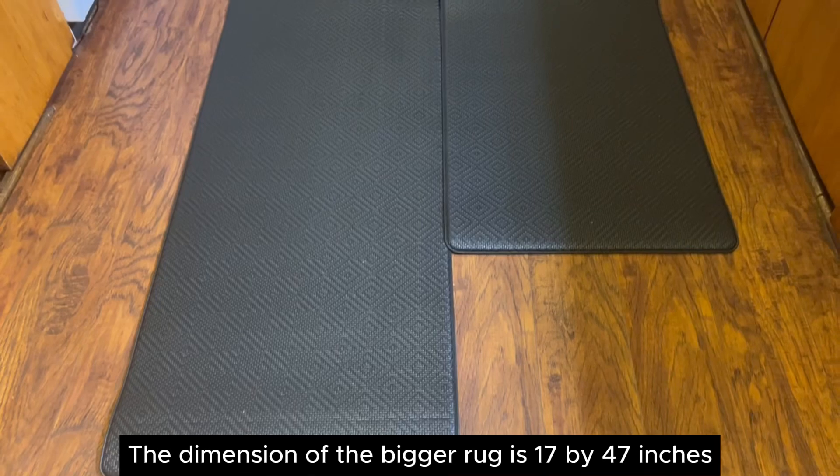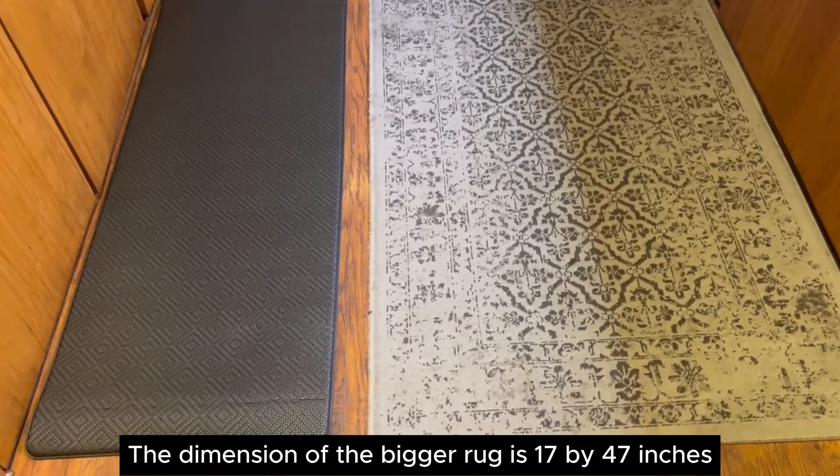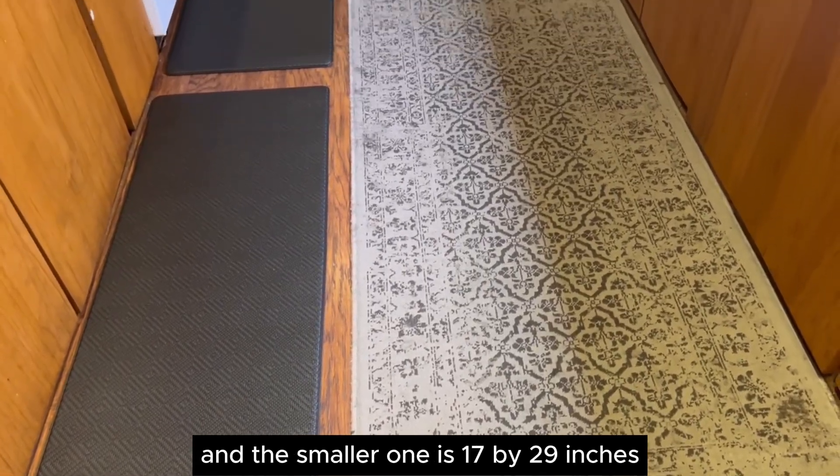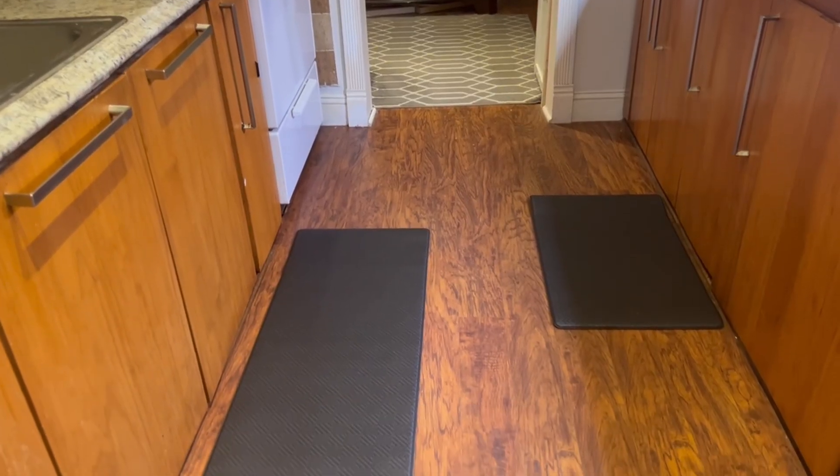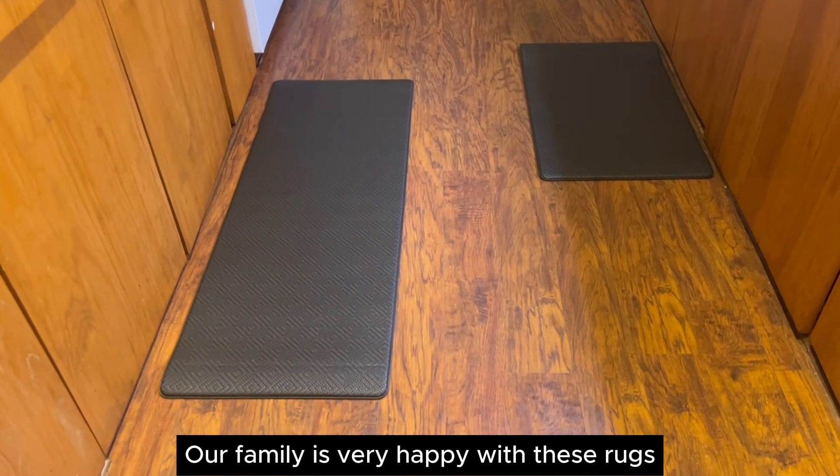The dimension of the bigger rug is 17 by 47 inches and the smaller one is 17 by 29 inches. They are about 0.4 inch thick. Our family is very happy with these rugs.